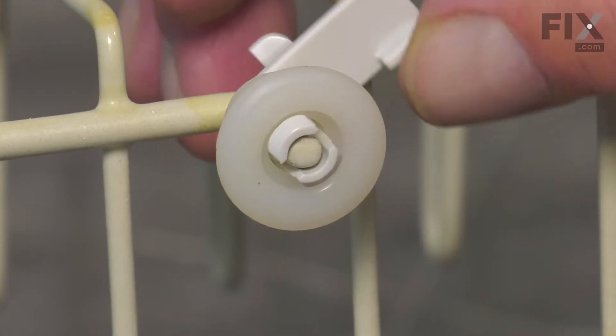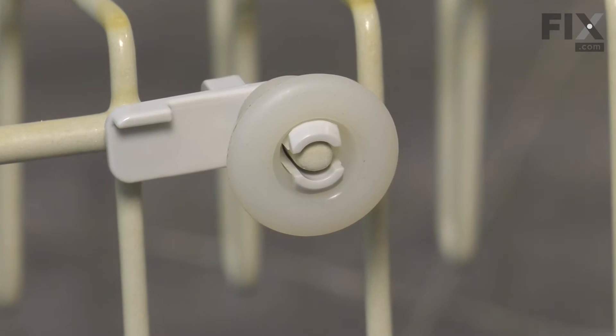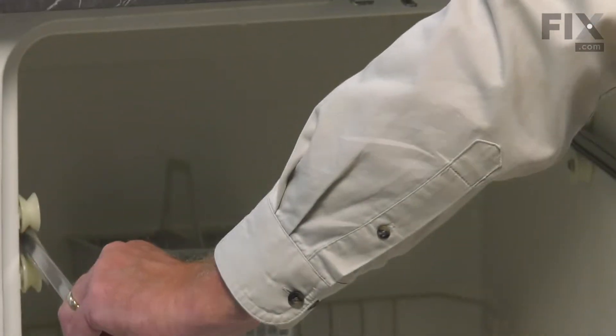Simply push it firmly on, rotate it around and snap it firmly into place. Now we can take that rack and we'll put it back in the dishwasher. Again, we'll open that door up and pull both rails all the way forward.